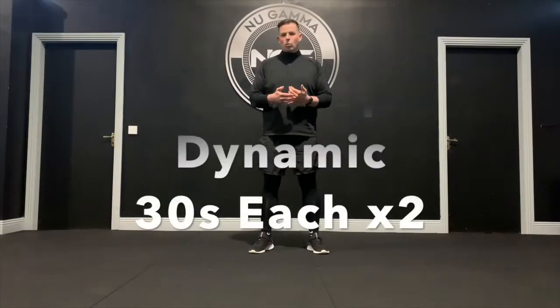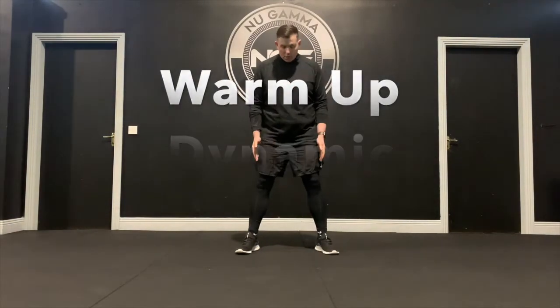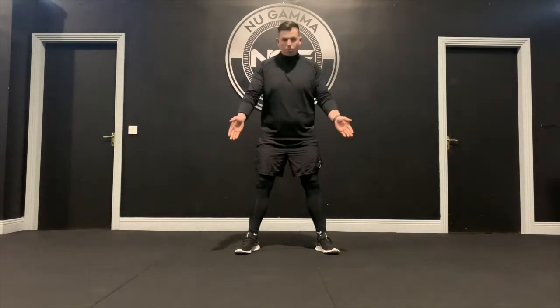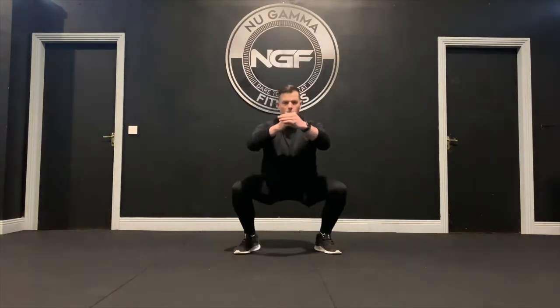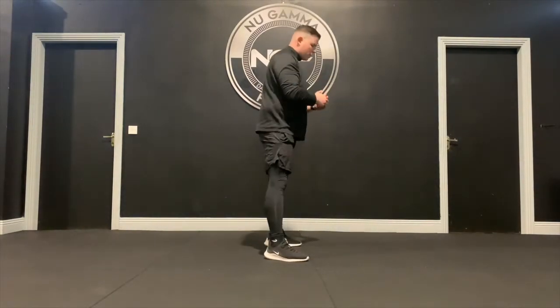For the dynamic warm-up, we're going to start off with body width squats. Feet are just outside the hip, toes are pointed out slightly, and we're going to squat down and up for 30 seconds.